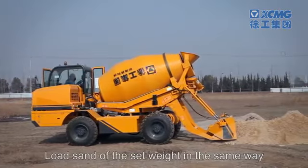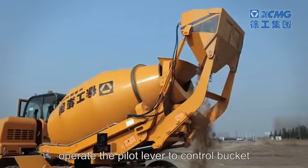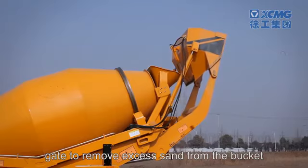Load sand of the set weight in the same way. When the sand in the bucket exceeds the set value, operate the pilot lever to control the bucket gate to remove excess sand from the bucket.